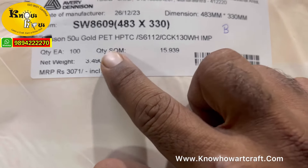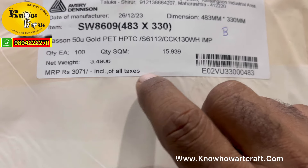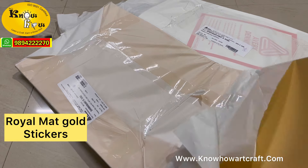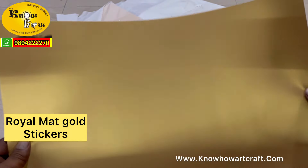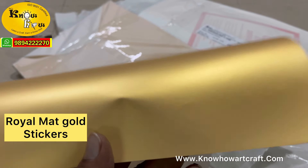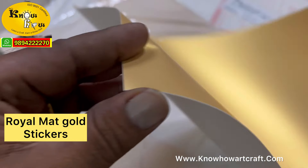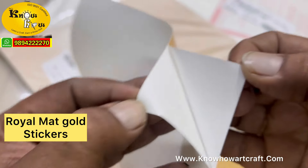First let me introduce this gold sticker. Here it is labelled 'gold pit,' which means you can print it on any inkjet printer. This is a matte finished gold sticker — not glossy — and it is extremely waterproof. Even water does not affect it. After you print it, you just cut it and paste it on your products. The most important thing is this is a thick type of paper with a strong built-in adhesive.